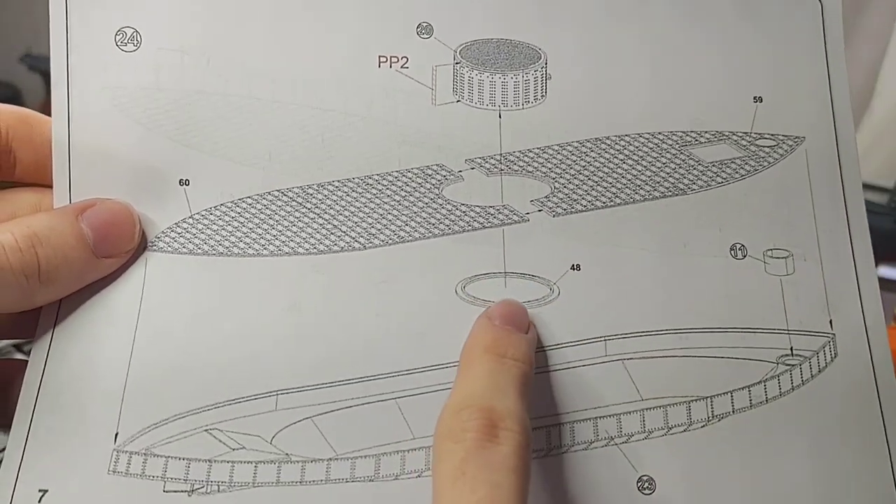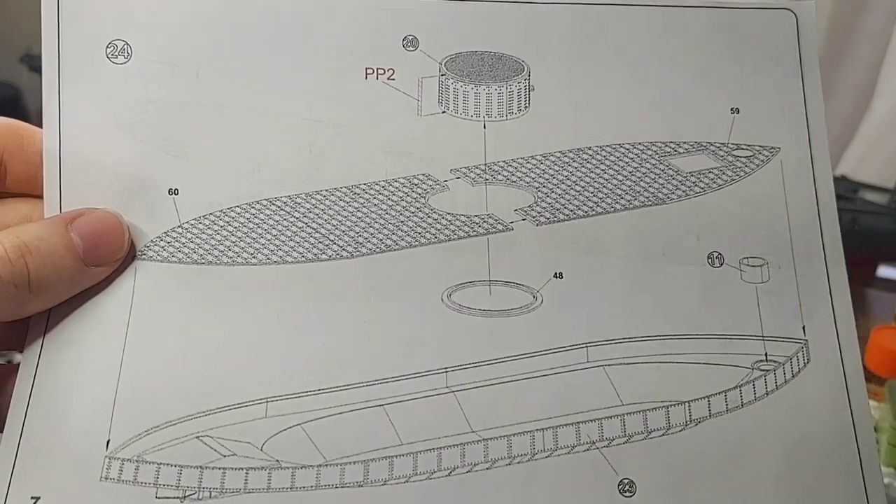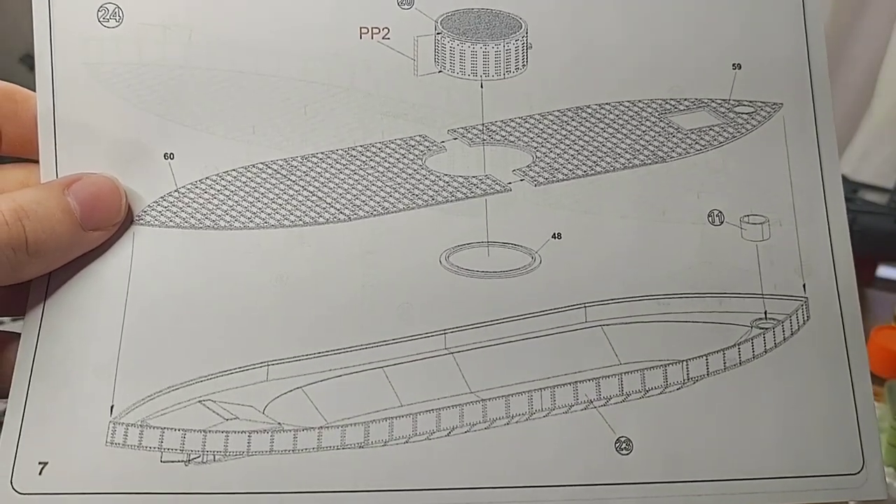Something else I've noticed is that, if you do it correctly, the turret should be able to rotate when the model is complete.